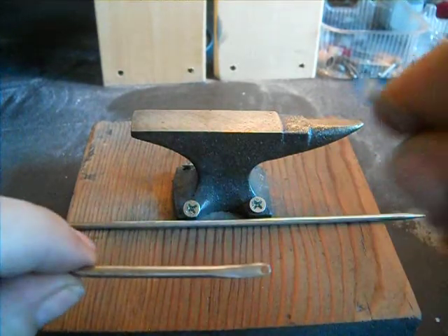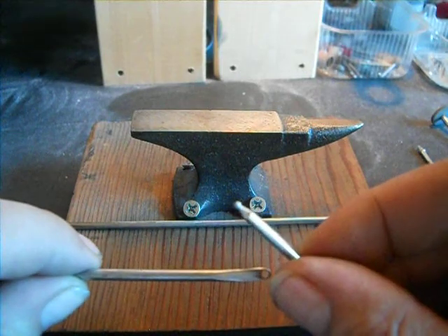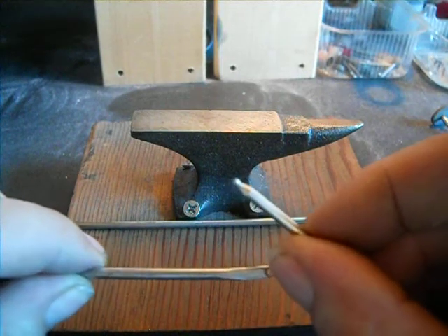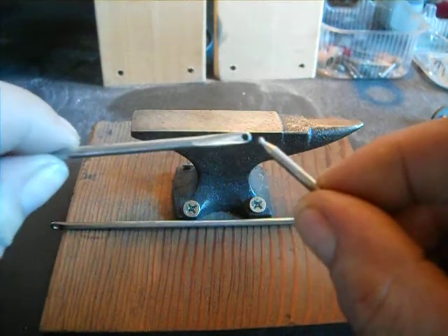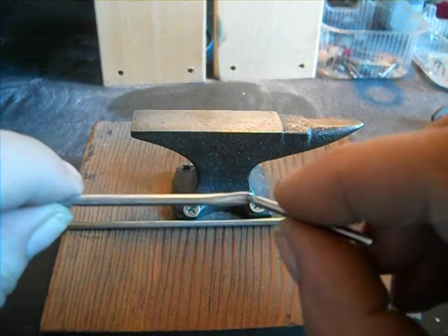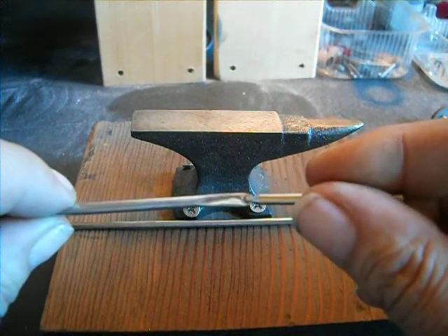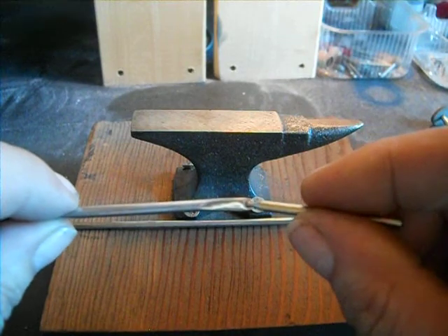I used my little Dremel with a diamond bit, because a regular drill bit will wander. I just started slowly and ground that hole in there. It made a dimple on the other side, so I found the little dimple and you'll see before the bit comes through.